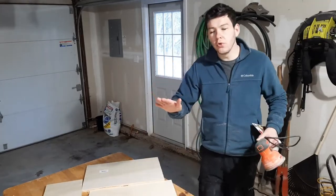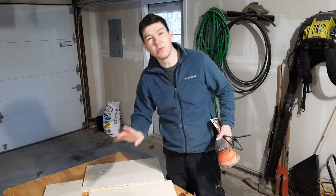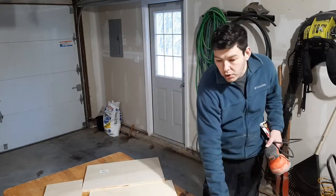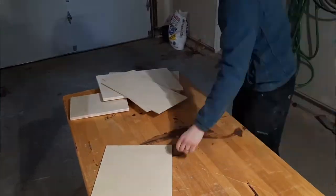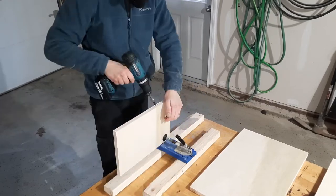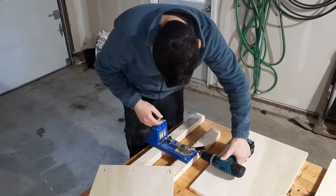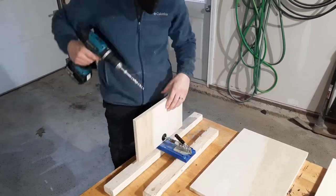I'm going to take some 220-grit sander to sand everything lightly. The poplar is already quite smooth — I just want to clean up the edges without any tearing, and the quarter-inch sanded plywood just needs to be a little smoother. Then it was time to drill some pocket holes. I use them on a lot of my projects, and for joining plywood together I don't think there's any better way. Sometimes I put a little bit of glue on there as well.